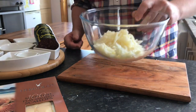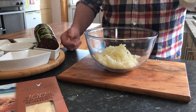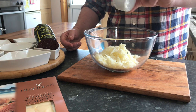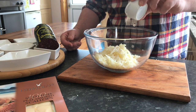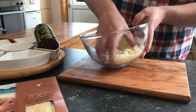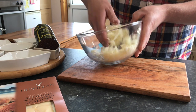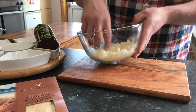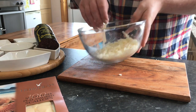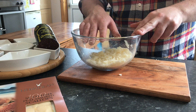Our potatoes are grated. To that, just to help bind, we're going to add a little whiff of plain flour — about a teaspoon. I just want to incorporate that very gently without messing with the potatoes too much; I just want them to keep that shape. And now onto the next part: the shaping.